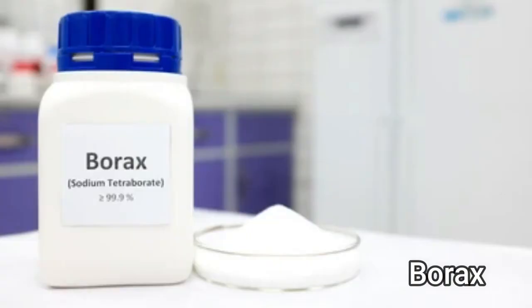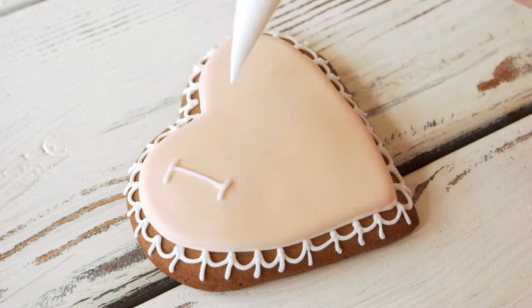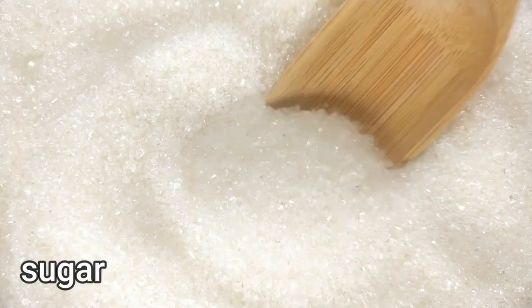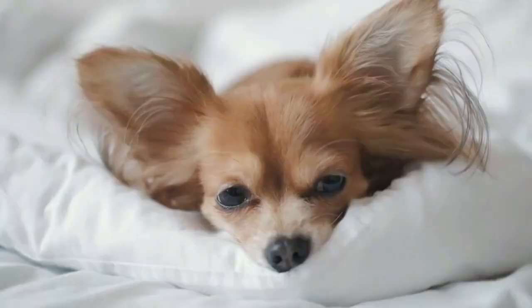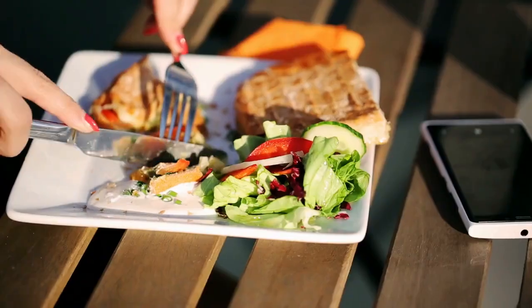You could also use borax, purchased from the supermarket for around four dollars, mixed with icing sugar. It is more potent, so you only need a tablespoon or so per half cup of sugar. You should keep borax away from pets or small children, as it can be harmful if ingested.